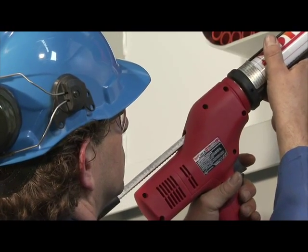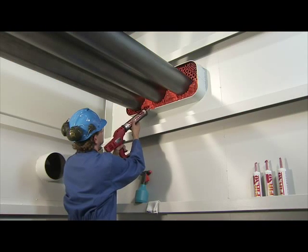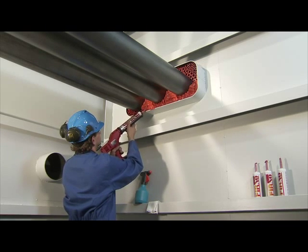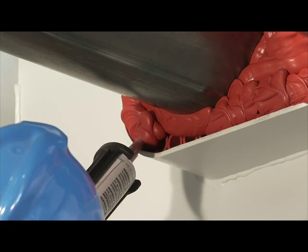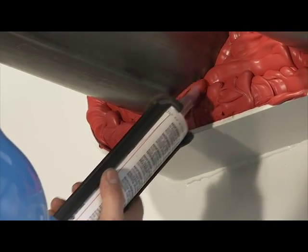When working on larger conduits, the sealant should be applied in two or more parts. This prevents hardening of the sealant during the finishing work. Depending on the humidity, the amount of sealant applied should be no more than can be finished in 10 minutes. Therefore the preparation of all tools is of great importance.